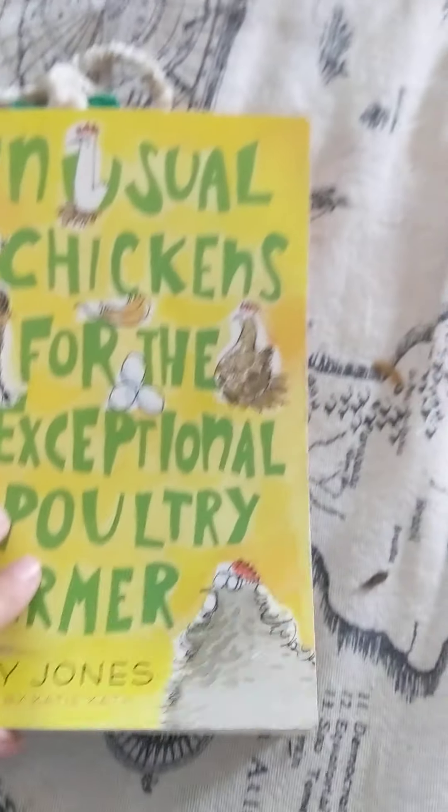I think that this is a very good book, especially if you like chickens, like me. And on the back it has a funny picture.